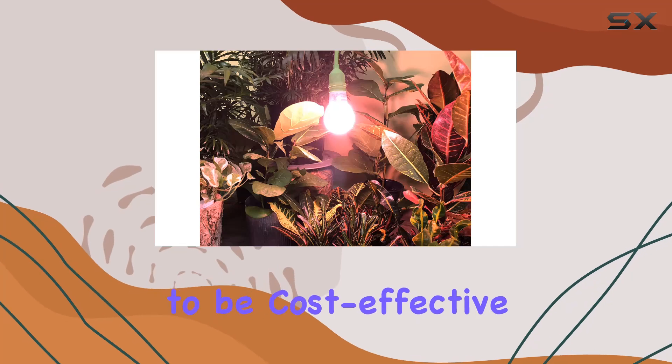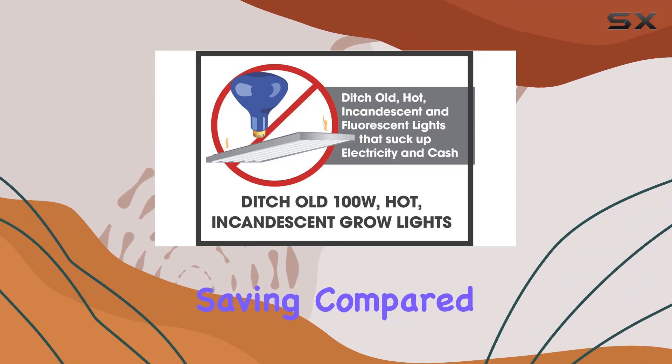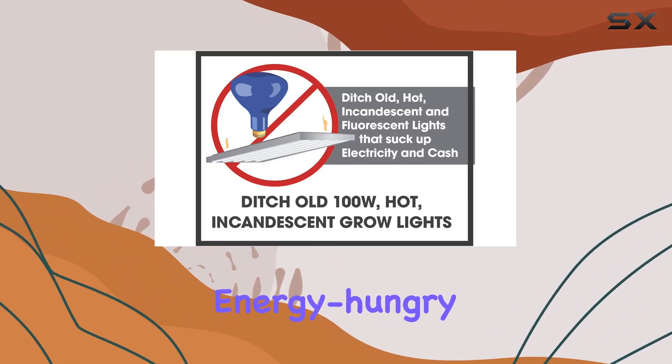The bulb is also designed to be cost-effective, running at just $1.08 per year, which is a significant saving compared to older, more energy-hungry options.